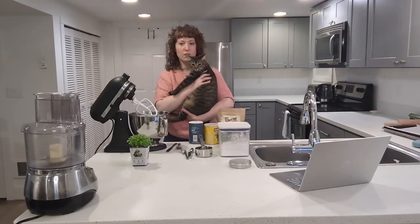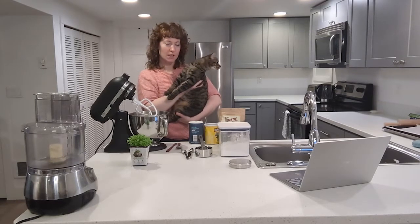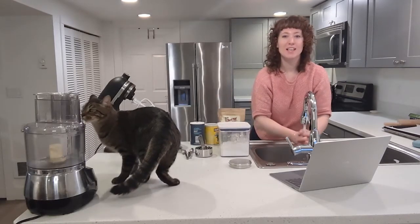Hello. Today we're going to be making catnip treats for humans and catnip treats for cats. There you go. Wash those hands.